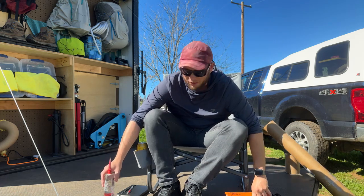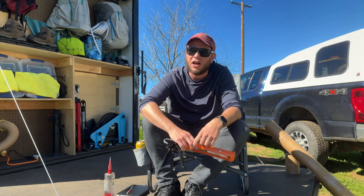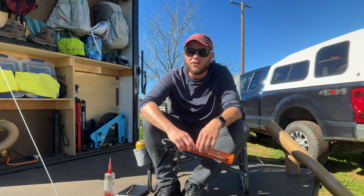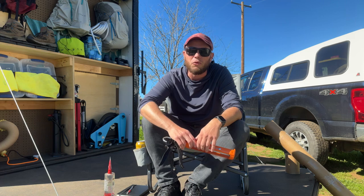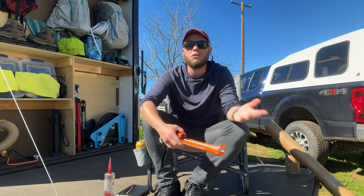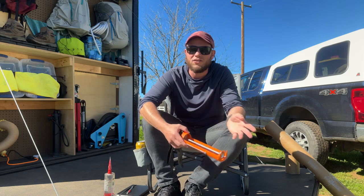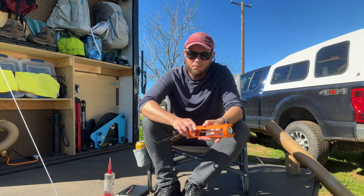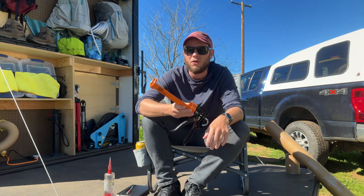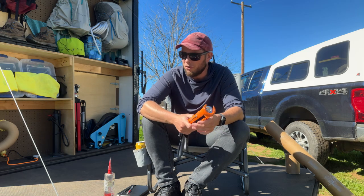I've always avoided caulking in the past, probably because I've always had bad caulk guns — the ones from Home Depot or Lowe's that are like five to eight dollars, probably a 10-to-1 compression ratio. By the second use they've exploded the caulking I'm using and I can't get rid of it, it's just a mess. So I purchased this one off Amazon — it's a 26-to-1 compression ratio, and that made all the difference. It's much more heavy duty.